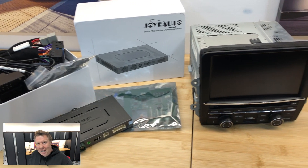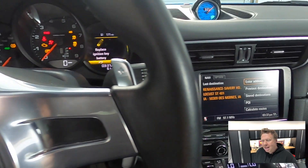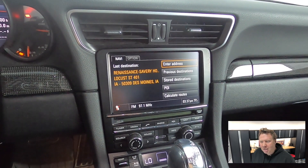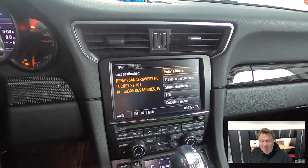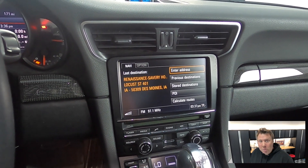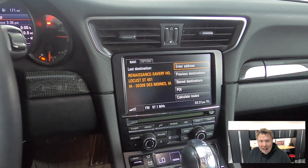I have a friend here locally in the Twin Cities that I helped put the same unit into his 991, and I probably know about 15 people now around the world that have gone and put these devices in — maybe not from seeing my video, but certainly following the installation DIY video that I did. From all the folks I'm in contact with, they really like it having put it in their car.